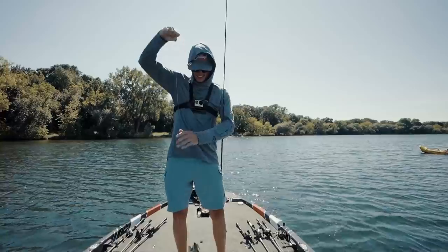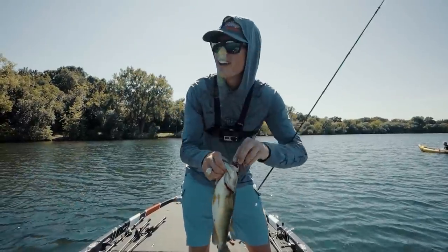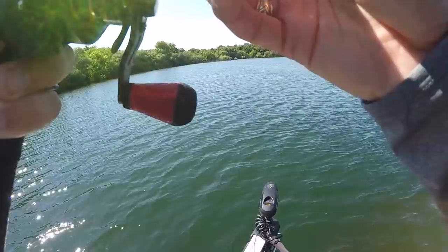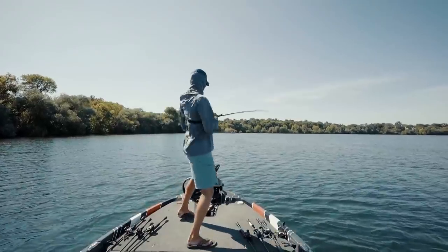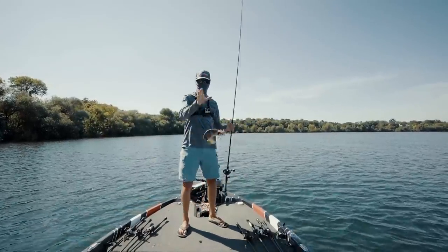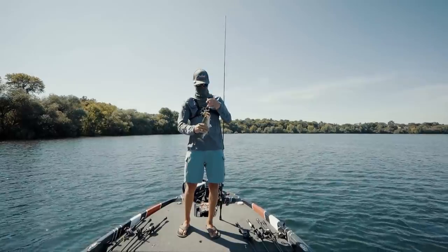Another one — appreciate it. No big ones right now, just a bunch of fun ones though. Lots of fish. There we go. He's small — you're a dink.